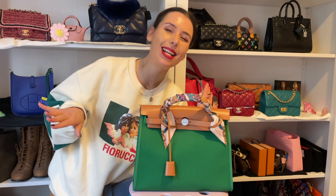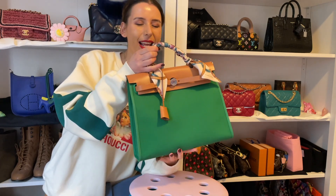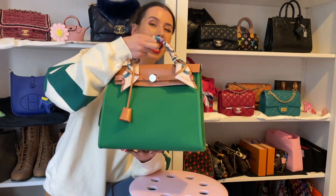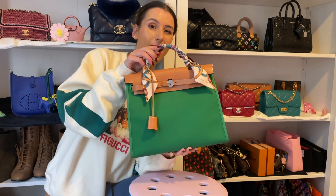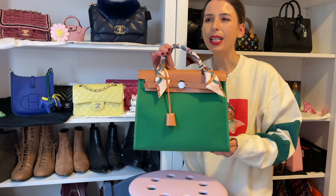Hey guys, welcome to my channel, I'm Jess. If you enjoy shopping and handbag videos, please like and subscribe. Today I wanted to show you my Hermès bag and a few features I didn't previously go into detail about, such as the strap and how to remove it. I really enjoy it without the strap, so I wanted to show you how to remove it and also how to reattach it.